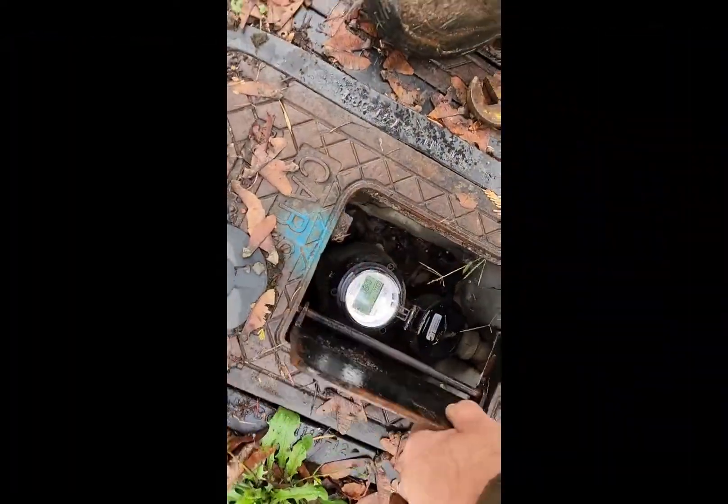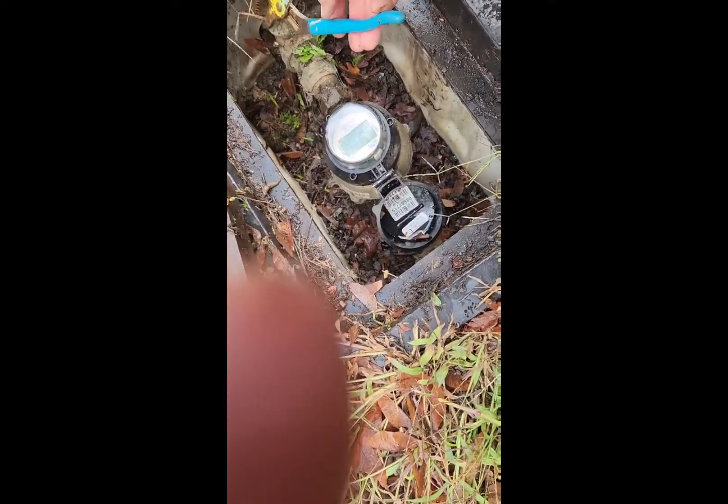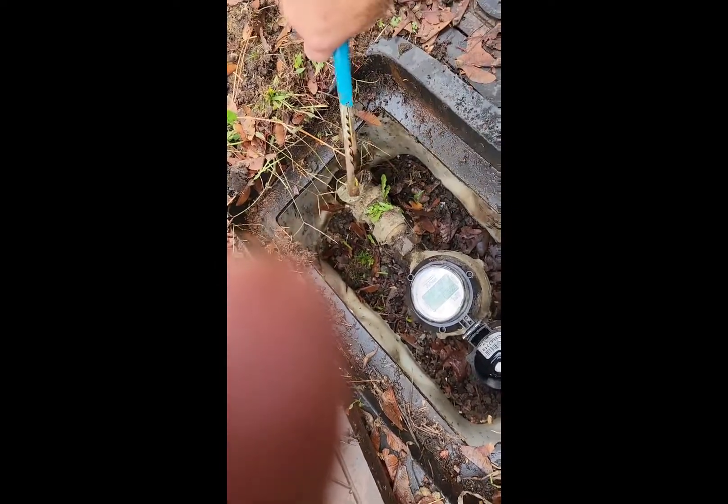So you take the cover off and the shutoff valve is right here. See that? See how it's going crossways? Turn it so it's going the same as the pipe. Your thumb's in the way.